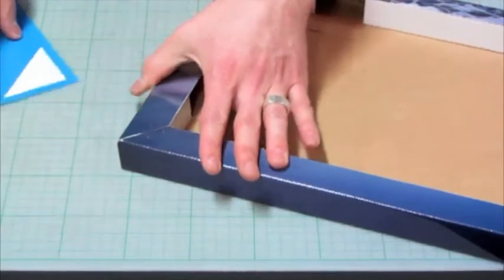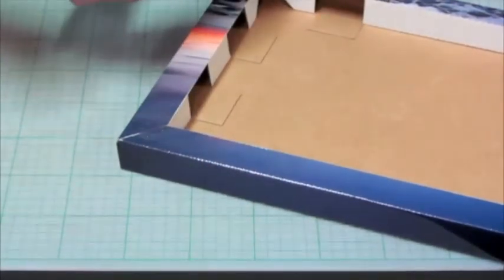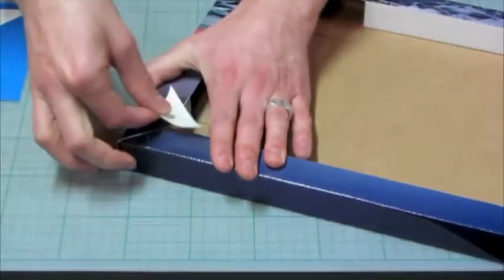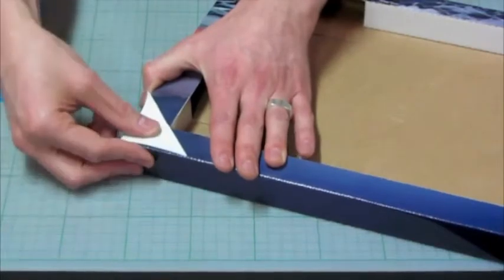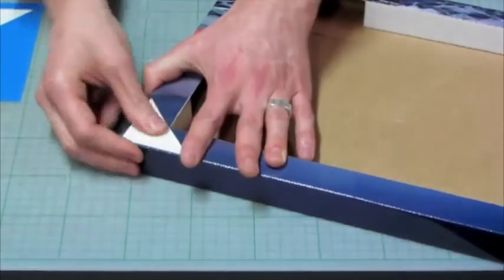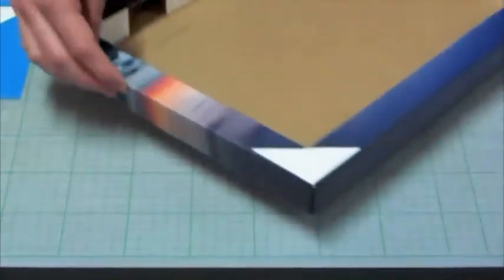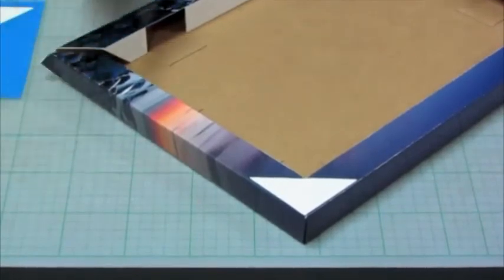It takes no effort at all and what that'll do is just hold it together in place. Then you can pop the tab over the top, just like that, and that'll hold the staples in place and perhaps give you a bit more longevity with the staples.